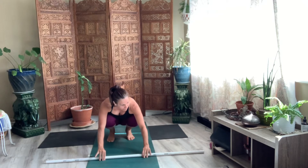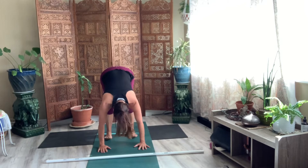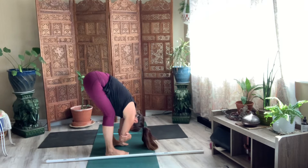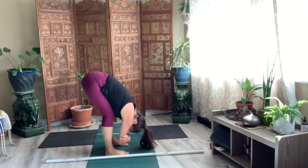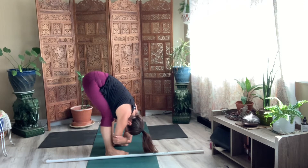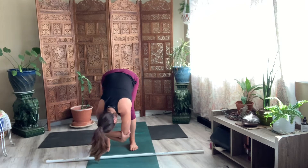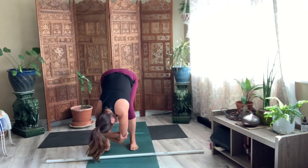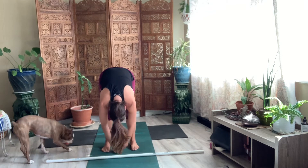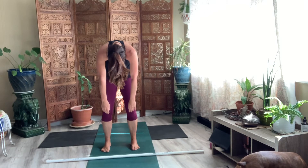And then walk your hands down. Lift your hips. Keep your knees bent. So we're in this fold with bent knees. Let your head hang. And the shoulders should automatically separate here as you rock from side to side. Your feet are separated about shoulder-width distance. And just let your arms release as you roll up one vertebrae at a time.